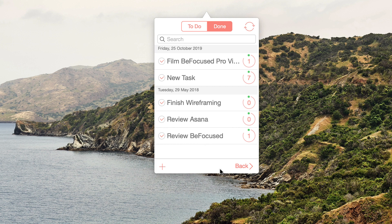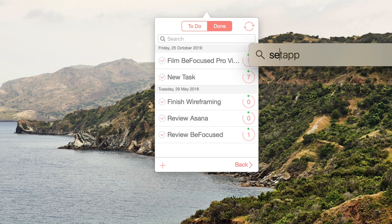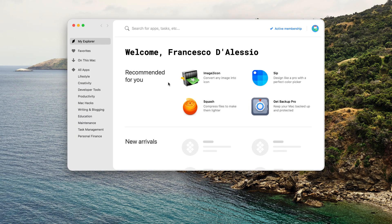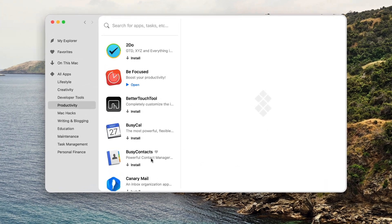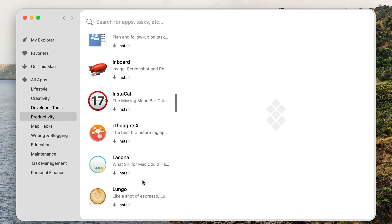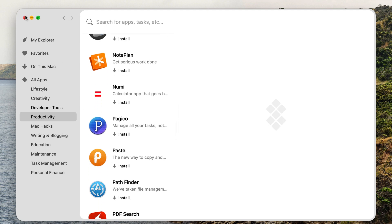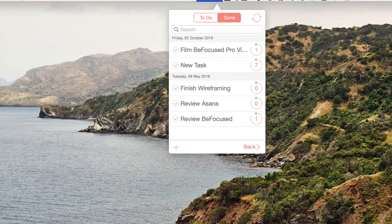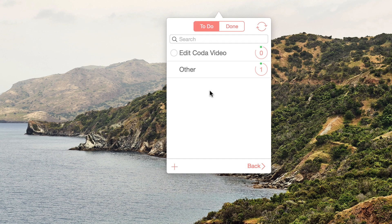This doesn't link up with other applications — I am looking into which Pomodoro timers can connect with something like Todoist — but this is a very simple one available through the Setapp subscription, which I recommend. It's really easy to use and part of the MacPaw company. They also make CleanMyMac, which is another tool I use — this isn't a sponsorship, I just find their tools pretty decent.